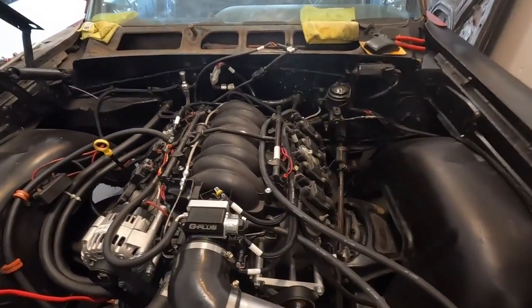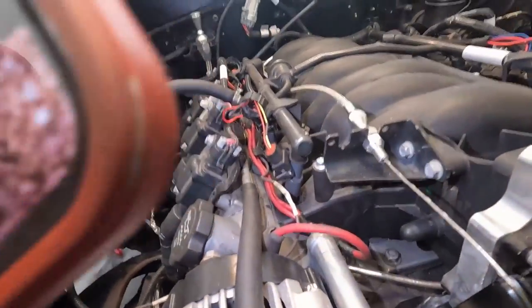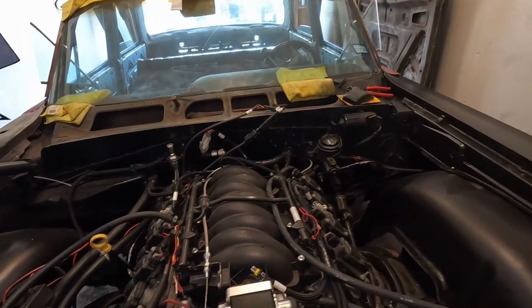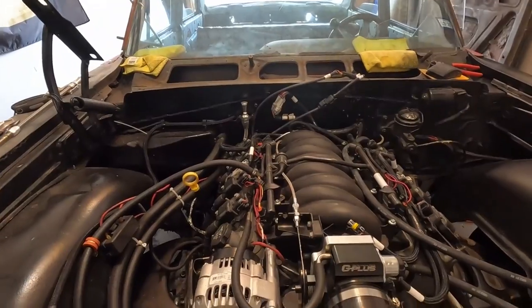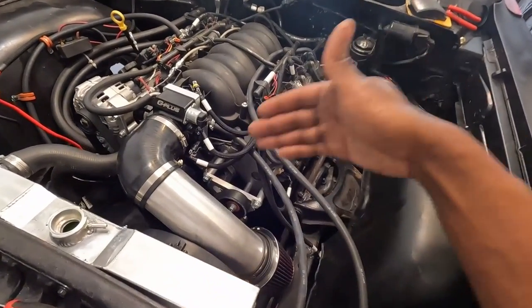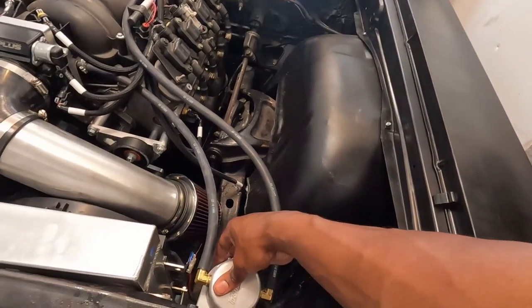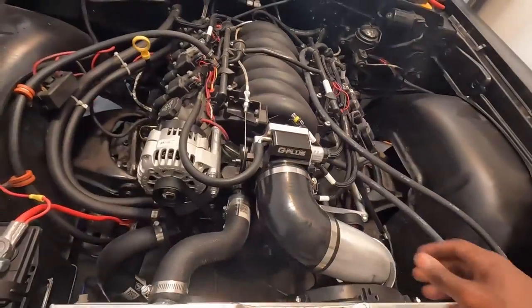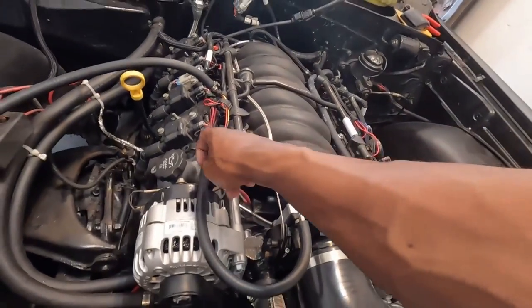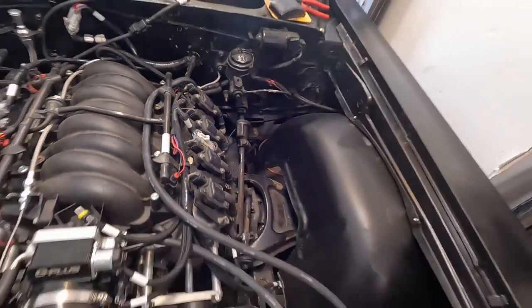These are some stock EV1 injectors — I cannot find them by number on Holley to save my life. Stock EV1 injectors with stock LS1 fuel rails. It's not a crazy setup. Champion radiator, dual fan setup — really close to the gearbox but not touching. I have a catch can here — the fresh air comes from the throttle body side into this valve cover, and the dirty side comes from the intake and the other valve cover.